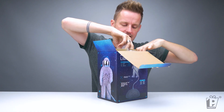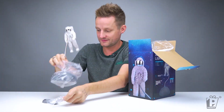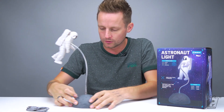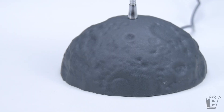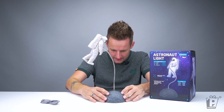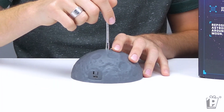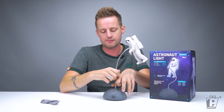It's well packaged for safety and for transit in there. There he is! So there they are in all their glory. We've got half a moon on the base keeping the astronaut upright, and at the back here we've got the on/off switch and the USB port. So that's where your micro USB is going to go in.